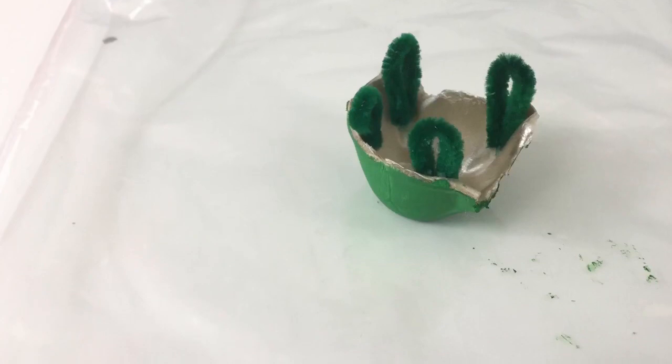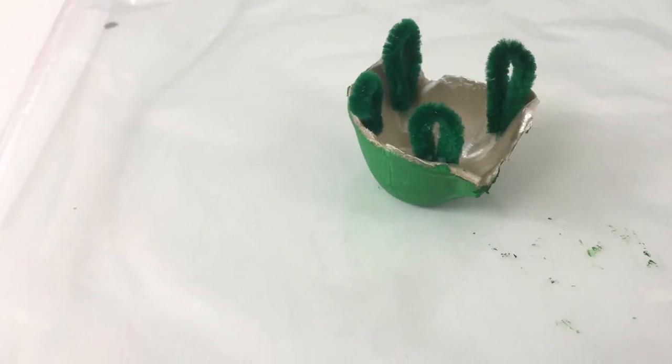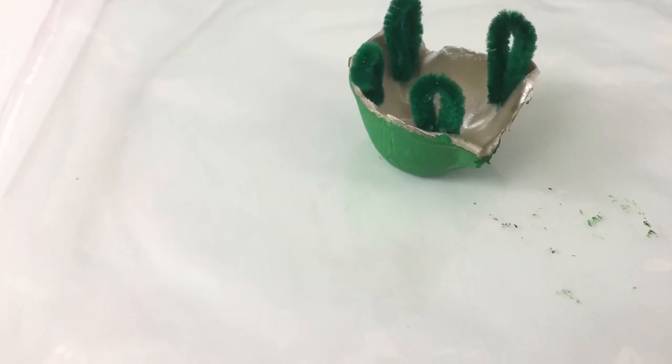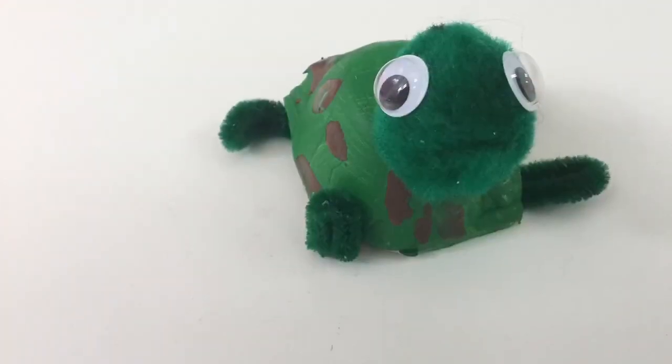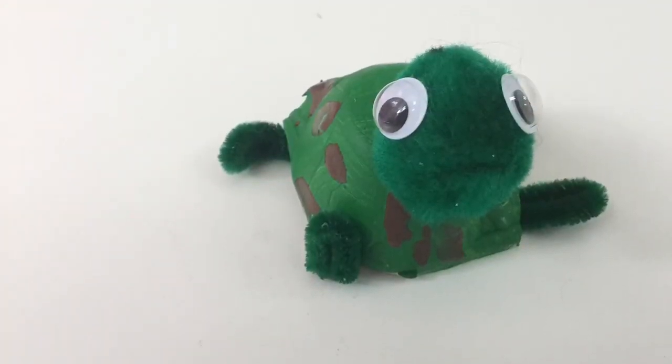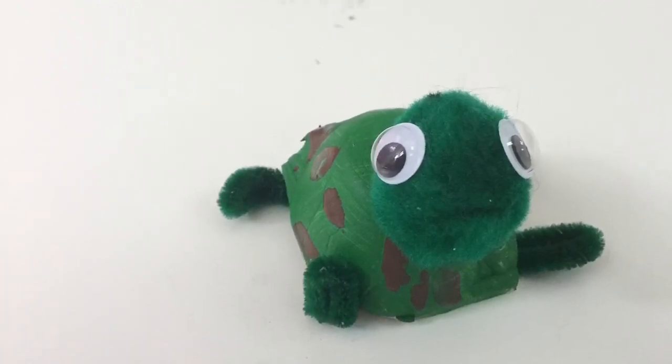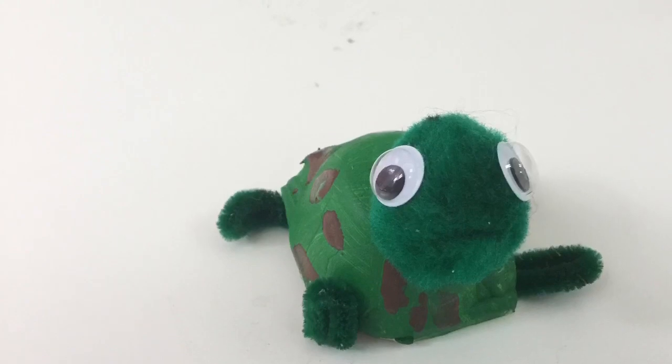This is the part where you're going to have to be patient because you need to wait and let those dry before you can flip it back over. Once your legs are dried, you can go ahead and take some brown paint and add some dots to your turtle shell and then glue your turtle's head onto its shell.